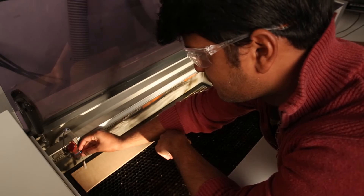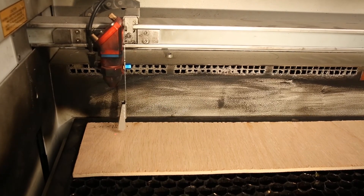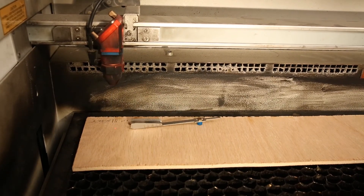Next is to focus. Put the focusing tool on the laser head and move the bed up until it touches. This ensures that the laser is most focused on the actual piece.